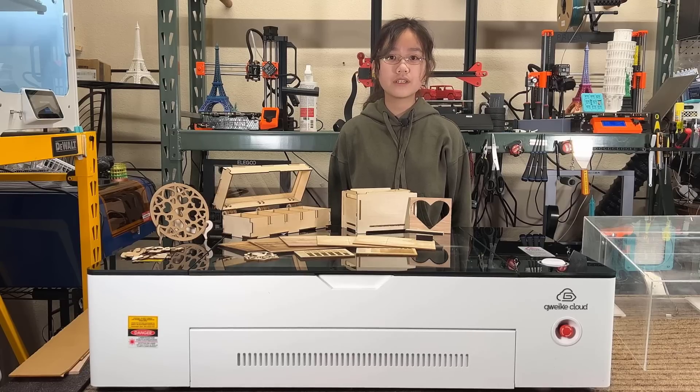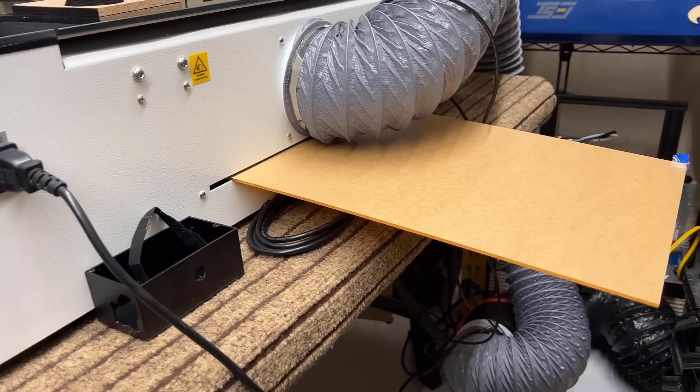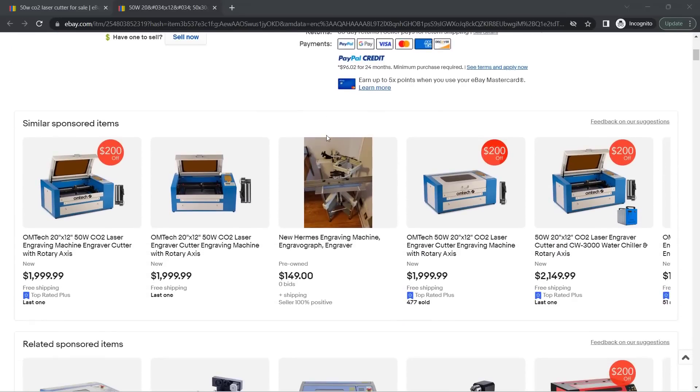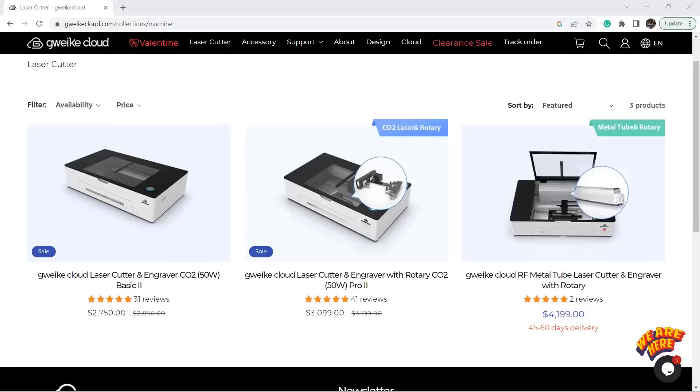This machine is fully enclosed and has a small slot for you to slide in longer materials. A reasonable quality 50 watt CO2 laser cutting machine would cost around $2,000. As this Guake Cloud machine costs around $3,000, let's see what extra features we can get.